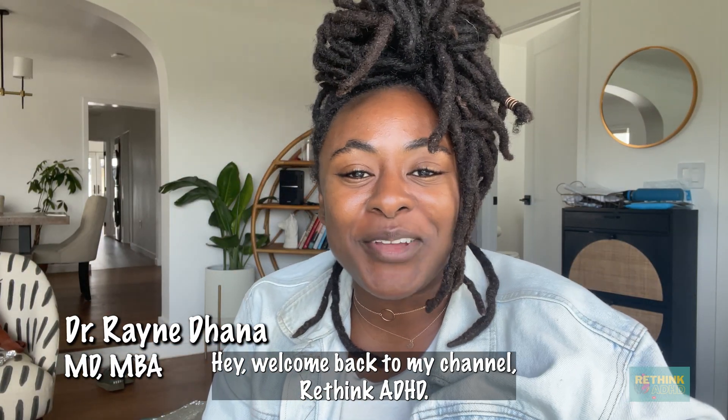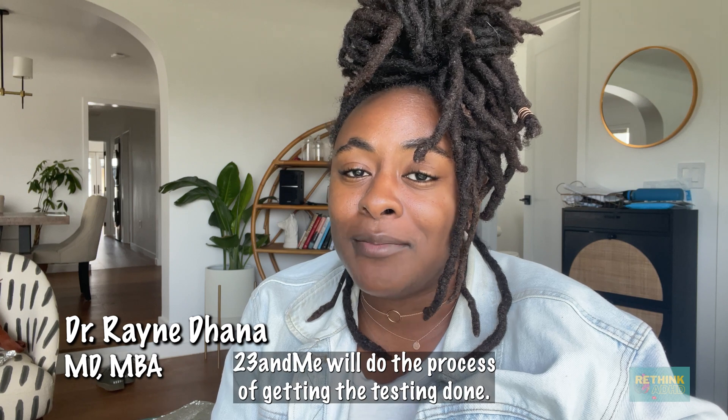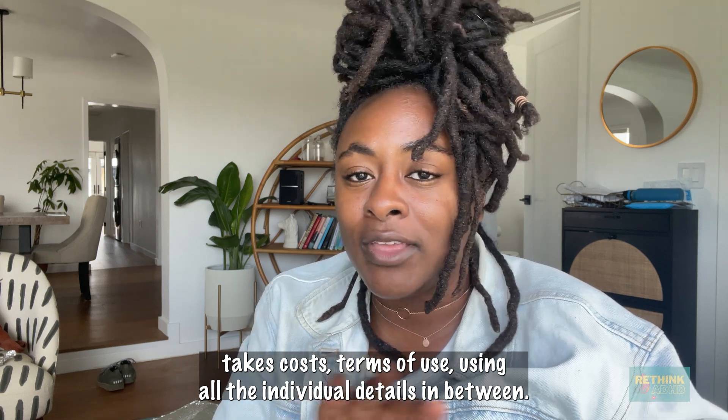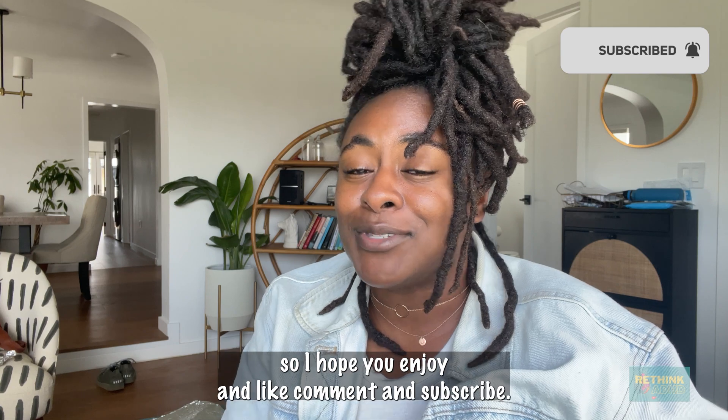Hey, welcome back to my channel, Rethink ADHD. I'm going to do a review of the genetic test 23andMe. We'll do the process of getting the testing done. I'll walk you through the timeline and how long it actually takes, costs, terms of use, and all the individual details in between. This is the first of many videos that I'm going to review, so I hope you enjoy.